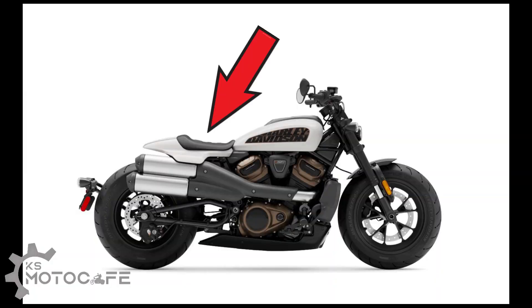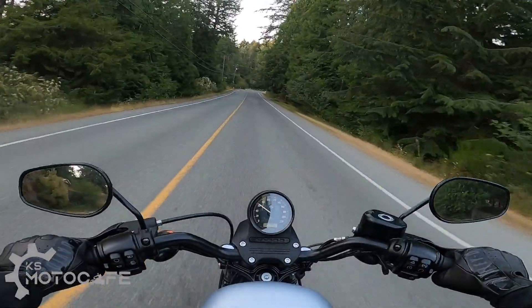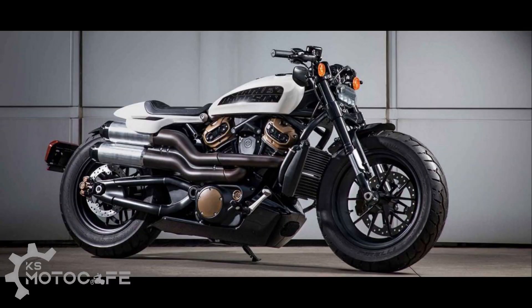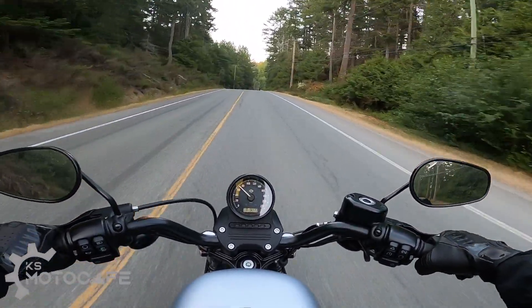Now let's get onto the stuff I don't like about the bike. I have concerns about the stock seat. The padding looks very similar to the one from the Livewire, and if I remember correctly when I was test riding the Livewire, my tailbone hurt quite a bit after a few hours of riding. Based on the current design of the bike, I just can't see too many aftermarket parts that will solve the issue without compromising the overall look of the bike.